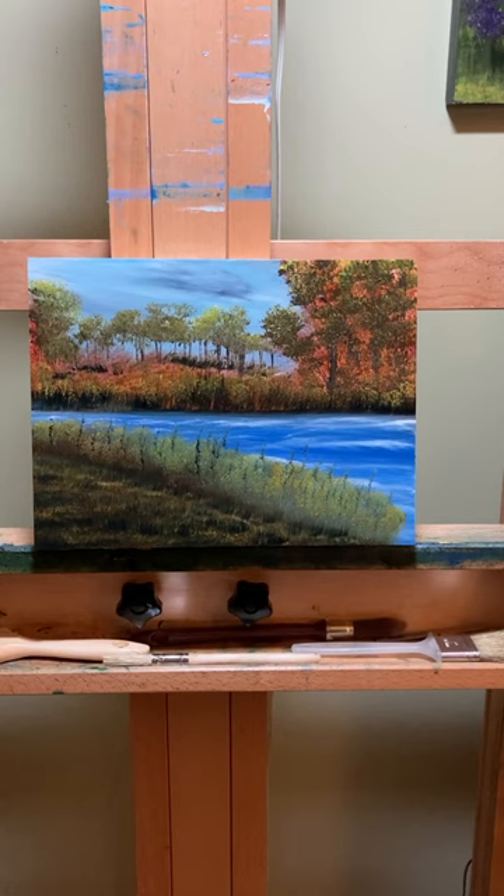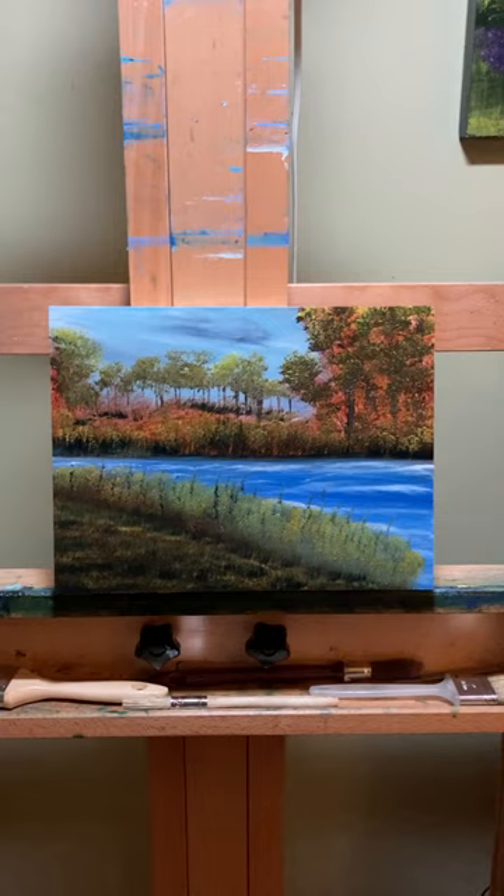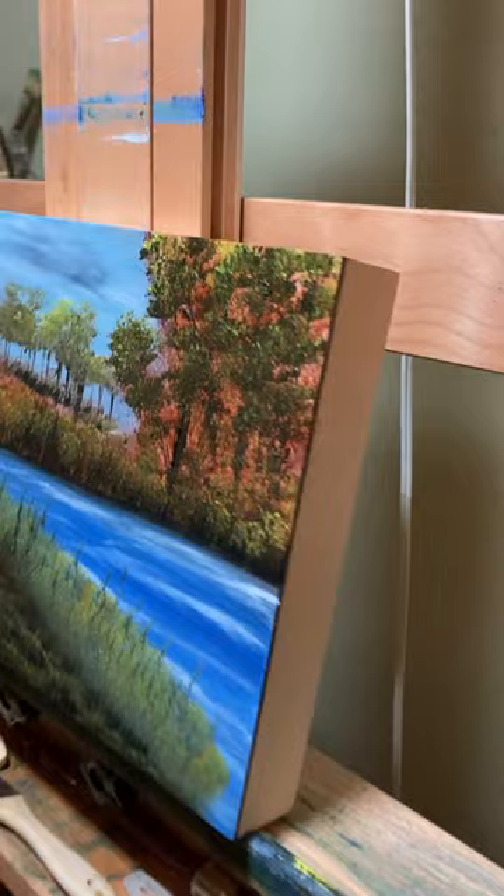This is done on a 9x12 piece of Ampersand Gessobord. It has the 1.5 inch cradle on it that I'm going to paint after it's done. And I use Griffin Alkyd oil paint.